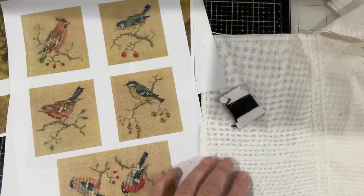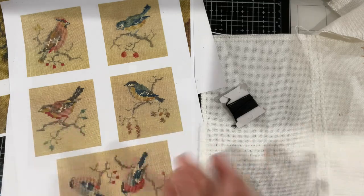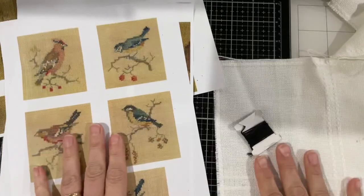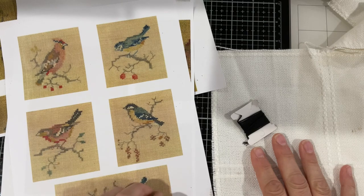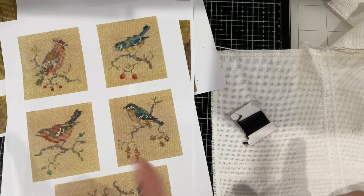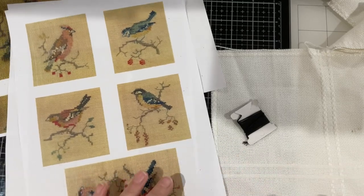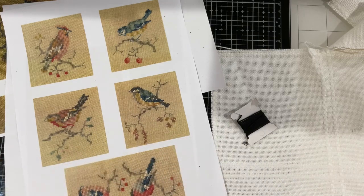Good morning everyone, welcome back to my channel. Today I want to start working on my red Roxy Journal of Stitchery Christmas piece, and the prompt was birds. I've completed an owl for the blue bunting, but this one I want to have a go at reproducing a vintage piece of embroidery.